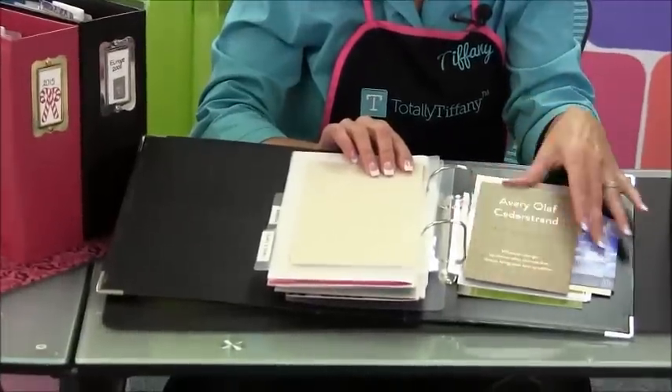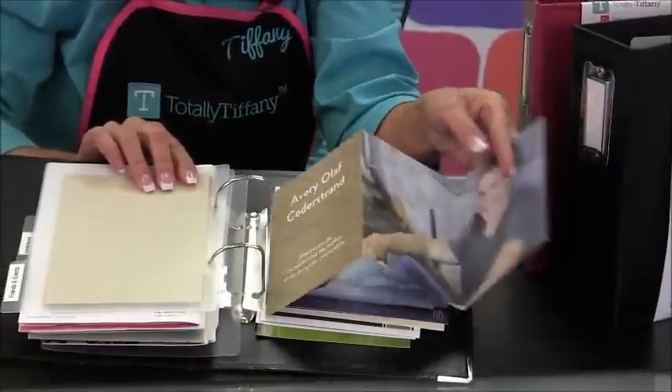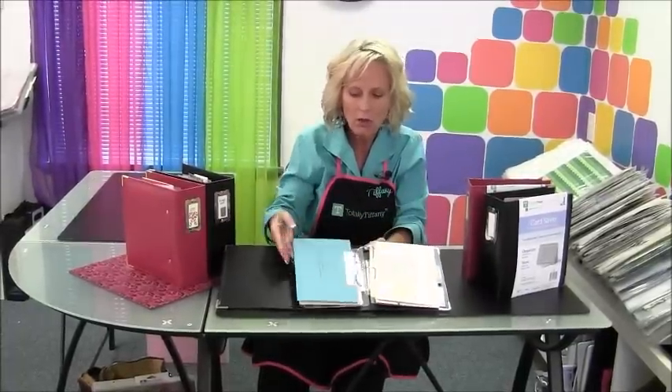Now depending on how you put those little tabs on each thing — this is a graduation announcement — I put the tab on the inside of the top piece, and now I can pull it out to see that whole tri-fold invitation or announcement right there. So I've got the whole year of announcements just tucked in here: birthday cards, holiday cards, all kinds of things.